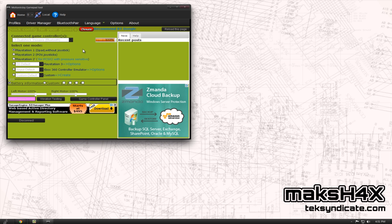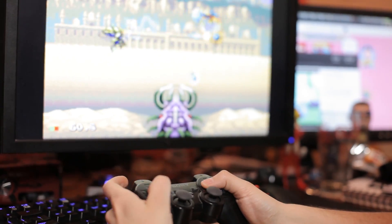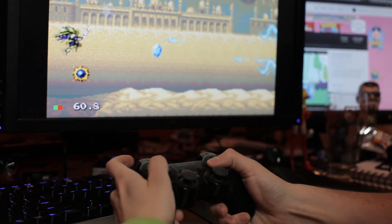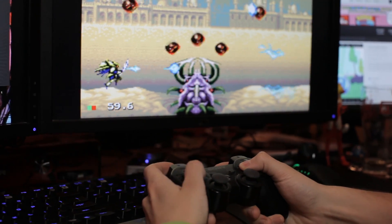That's pretty much it for the DualShock 3 with Bluetooth. Check this out — playing Lords of Thunder. Excellent. All right everybody, take this knowledge and enjoy yourselves. If anything, you guys can email me: Max at techsyndicate.com.